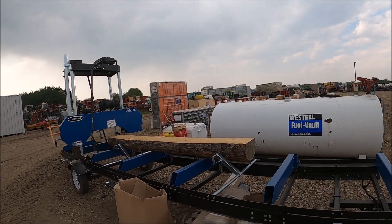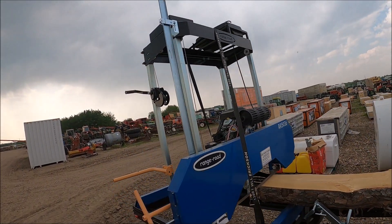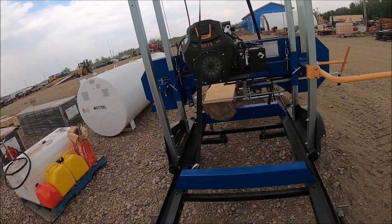Here's a little saw mill — a band mill. Range Road brand.